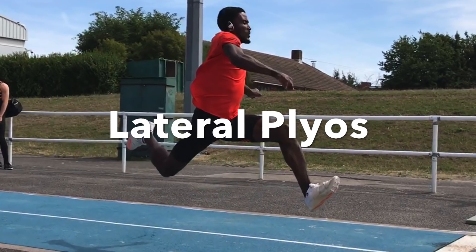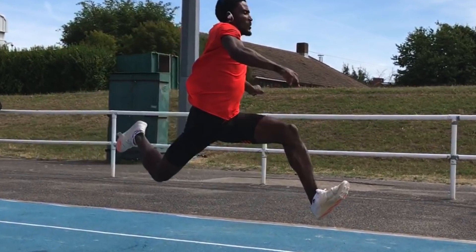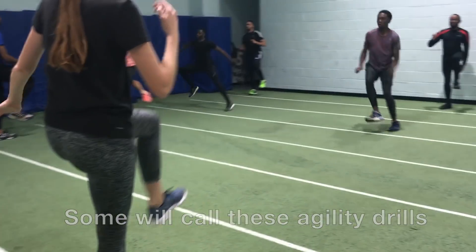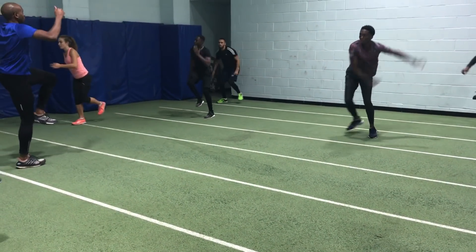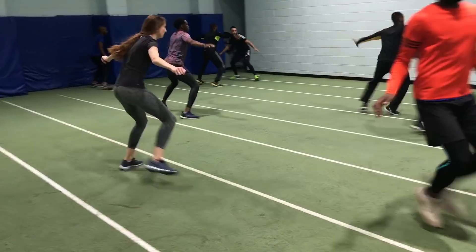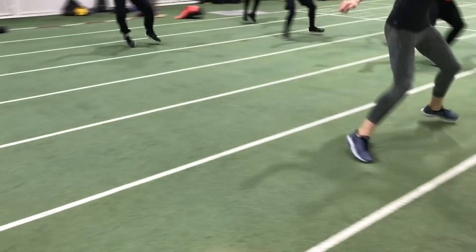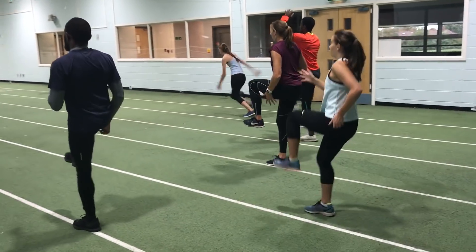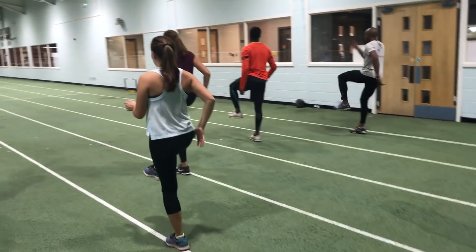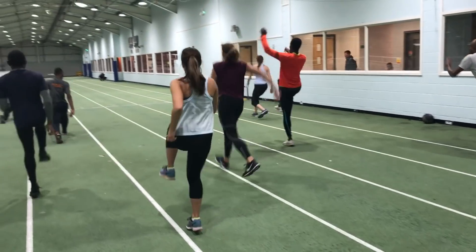We've also got lateral plyometrics that can be done in order to bolster sideways strength, which can help when you come to produce force when jumping — no major movement will be wasted in a lateral direction. They'll also shore up your joints in order to prevent injury, or at least reduce the chances of injury.